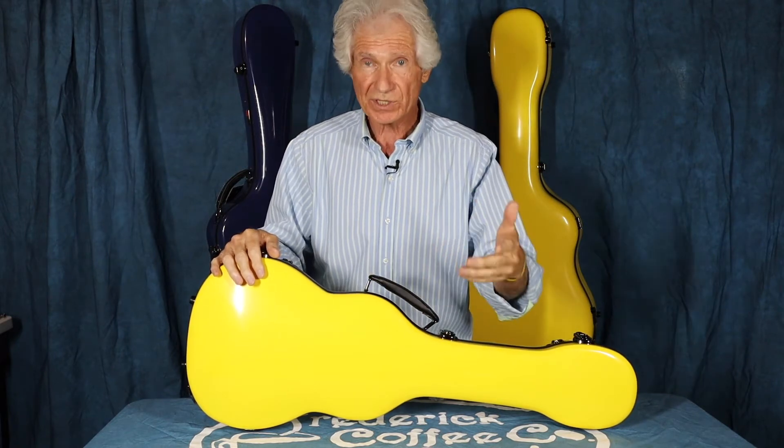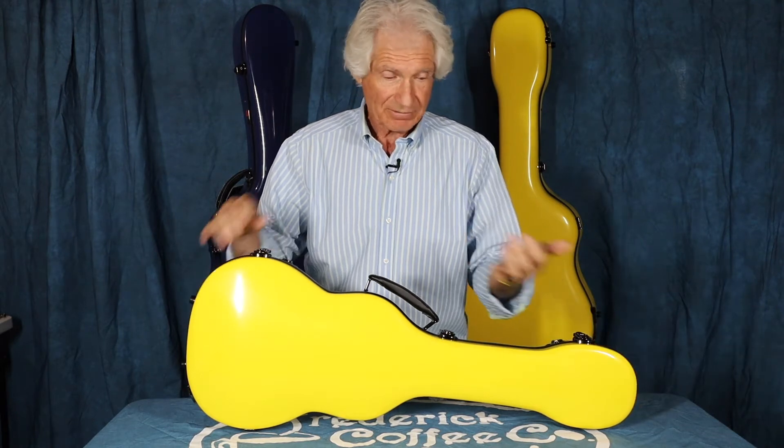Crossrock is CrossrockCase.com. They're made overseas and they make wonderful cases for your stringed instruments — guitars, electric guitars, acoustic guitars, ukuleles, banjos, and all other kinds of stringed instruments.